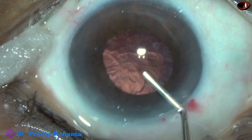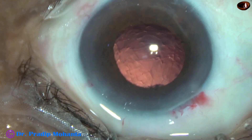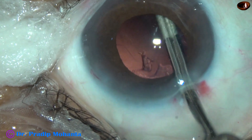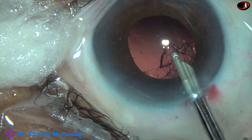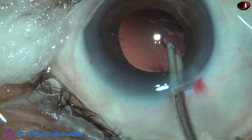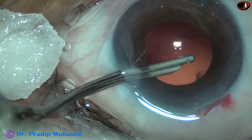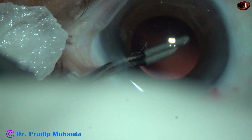Some viscoelastic is injected into the anterior chamber. Since I have done only one side port, I am going to use a Simcoe cannula 23G to remove the cortex. Through the main incision, most of the cortex can be removed. The cortex from 2 o'clock to 9 o'clock has been removed, and now the cortex from 1 o'clock and 12:30 can also be removed. A small bit of cortex at around 11 o'clock is remaining — just go once through the side port and remove this cortex. This has been a very satisfactory cleaning of the cortical matter.